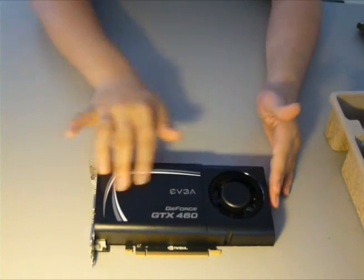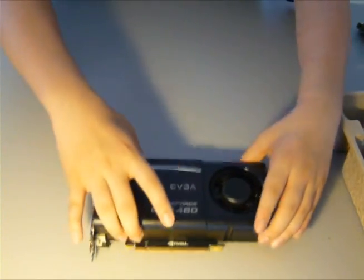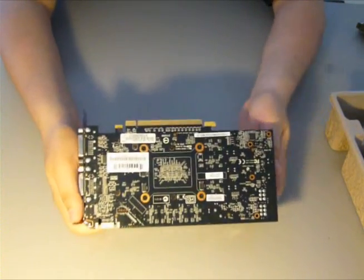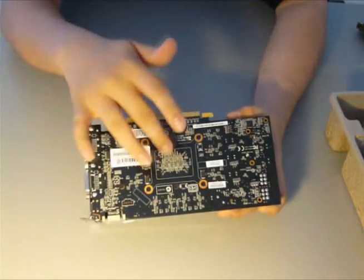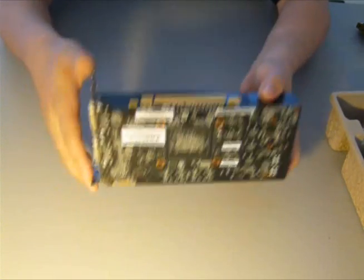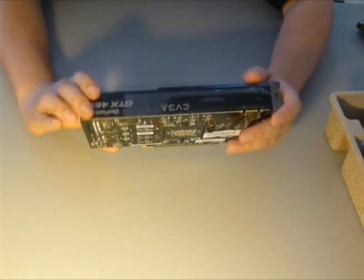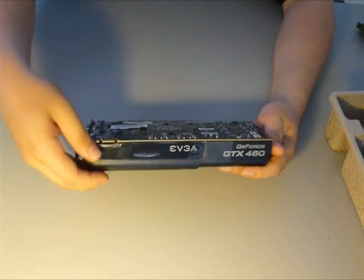This is the external exhaust design of the 460. I believe at the moment only EVGA is making them. They are good for keeping hot air out of your case, but rumor has it that they actually keep the card a couple of degrees hotter than the reference design with a fan in the middle on top of the heatsink. I chose this one because I'm personally an EVGA fanboy — I'm a fan of their warranty and their service, and I do plan on stepping up later to a 470 or 480 with their step-up program, which is pretty cool.